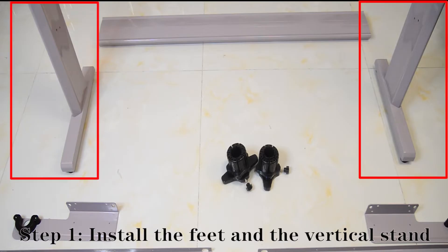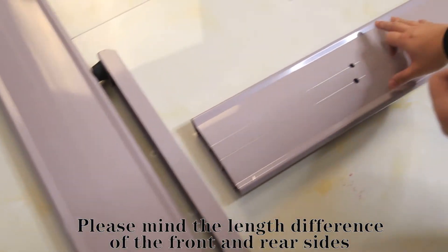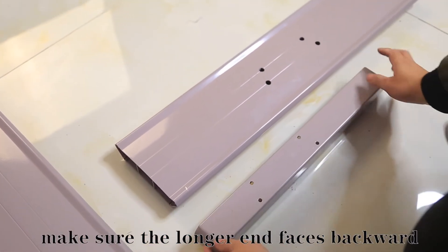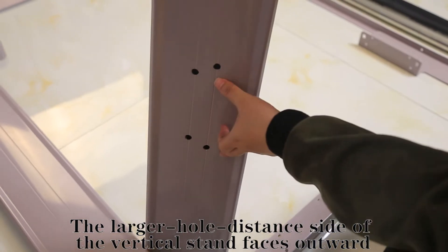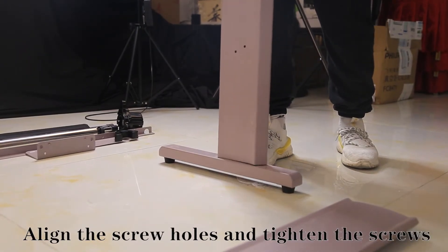Step 1: Install the feet and vertical stand. Keep in mind the length difference of the front and rear sides. Make sure the long end faces backward, and the larger holdings on the sides face outward. Align the screw holes and tighten the screws.